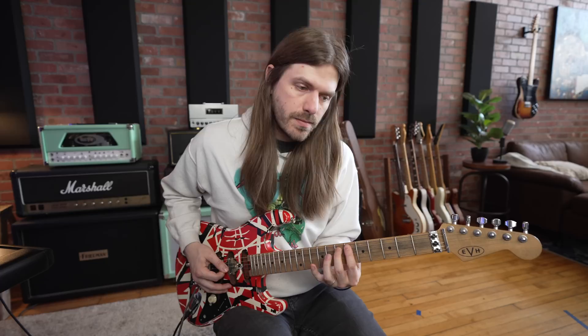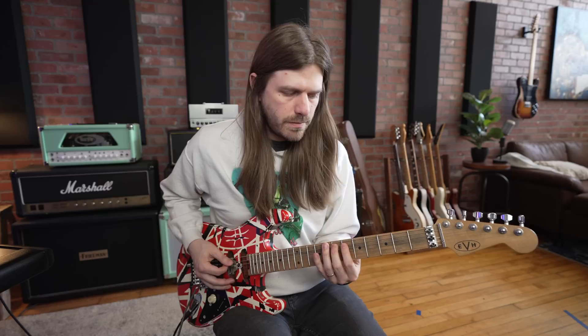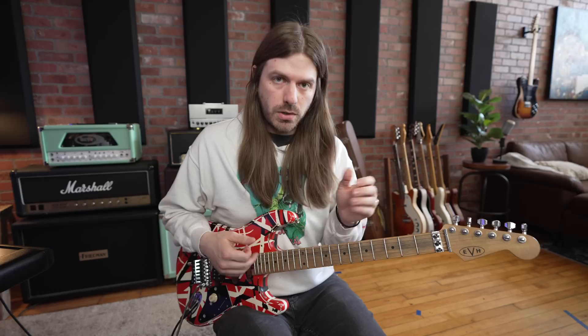Then you go down to the D string and go 6th, 7th, 9th — all hammered on. It's real quick, not like drawing out a note. Now the next thing you have to add is a very heavy palm mute.